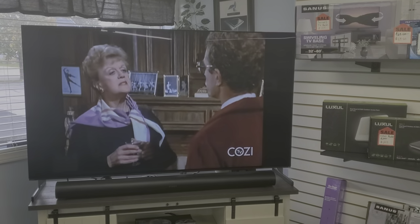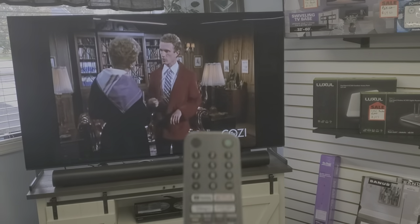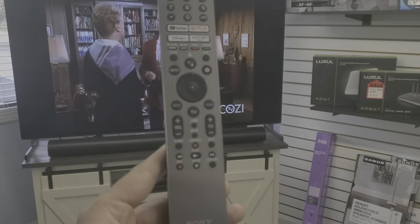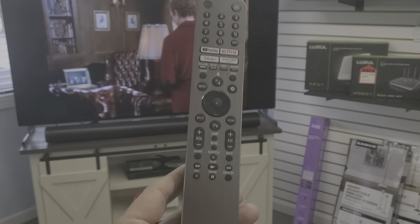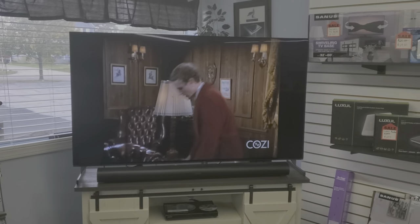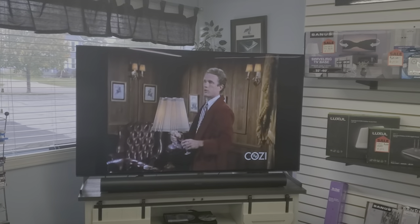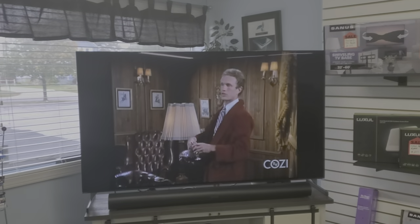Hello everyone, Matt at Fisher Electronics here. Pretty straightforward video on how to pair your Sony TV remotes up with your televisions. This first remote is going to be more of a 2021 model — the RMF-TX621U.